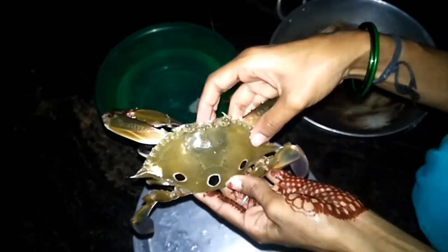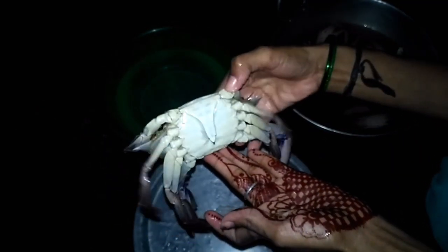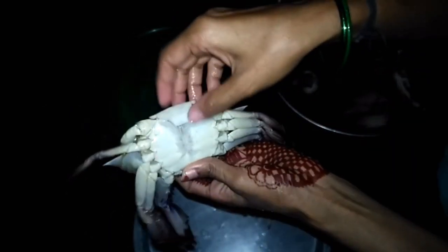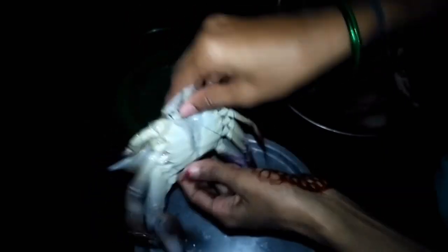Then, open the bowl. Put the bowl as it is. Once it is done, it is kept in the bowl. The bowl is also made. The bowl is made. Once it is done, it is made for the bowl. It is made by the bowl.